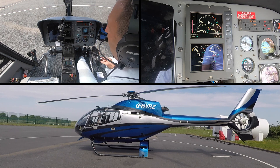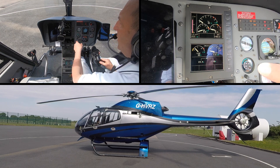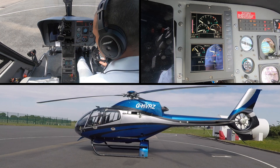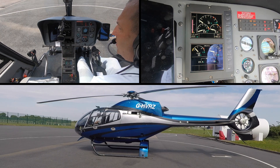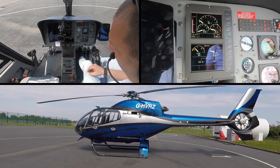Checking the temperature again — it's below 150 degrees, which it is. Checking the battery is at 24.4 volts. The fuel pump has been on for greater than 30 seconds, so now we're going to select the starter.